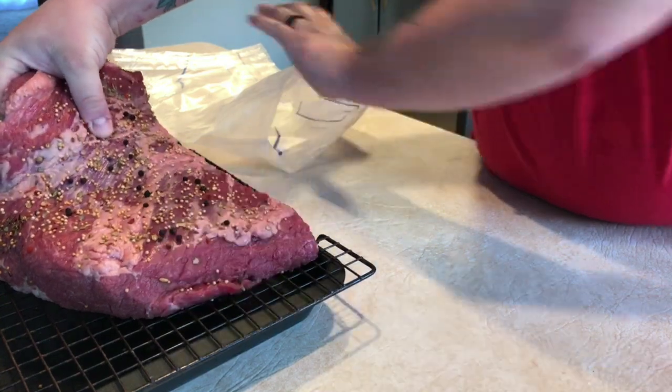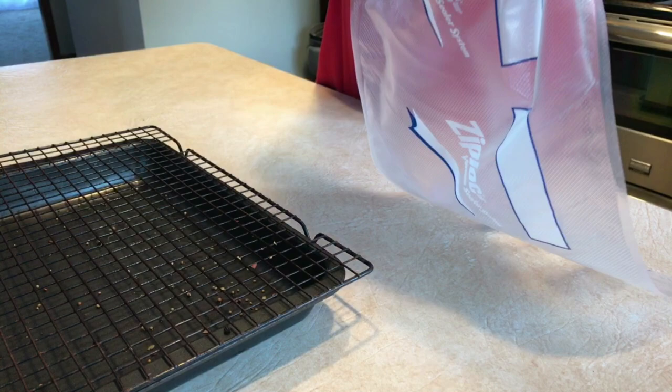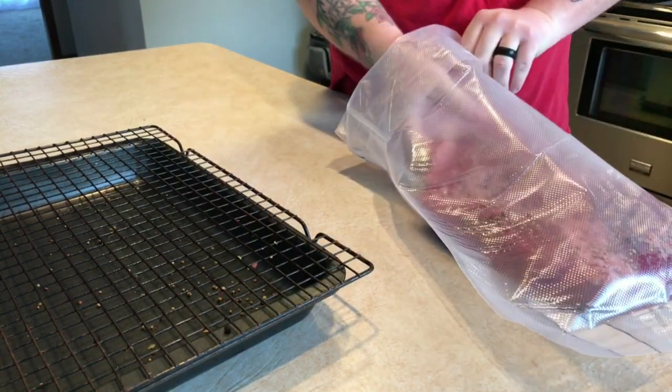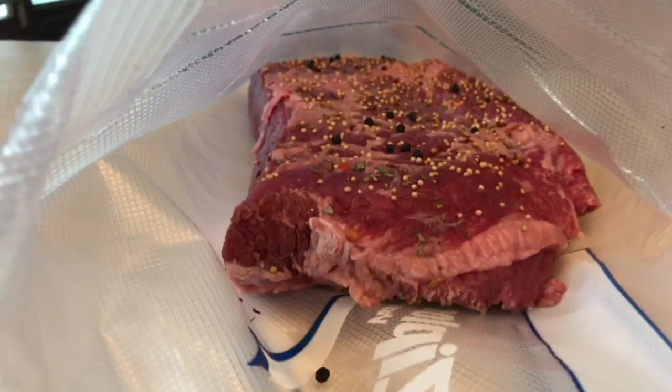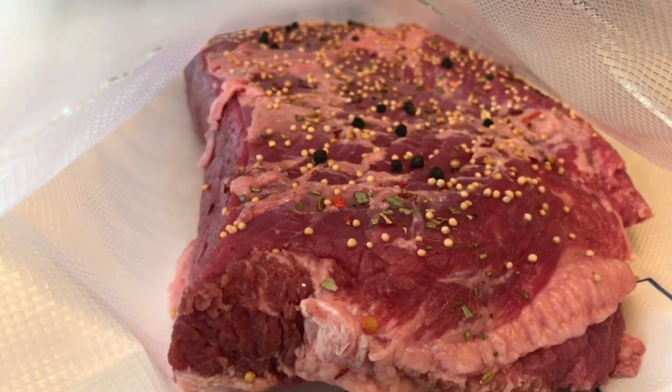Just rinse it off and put the seasoning on. I got the bag ready with the edges folded over so it doesn't get any meat stuff all over it. The best way to do this is to just lift it up and drop it down into the bag. The only thing I added was some black peppercorns into that mix.